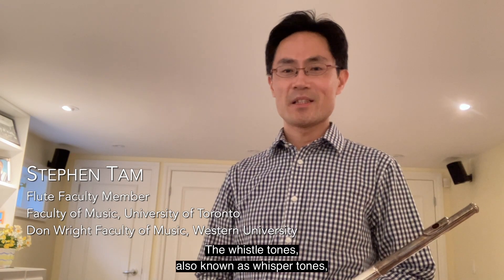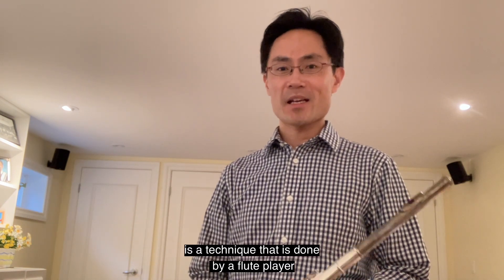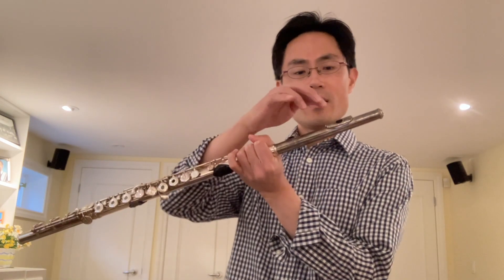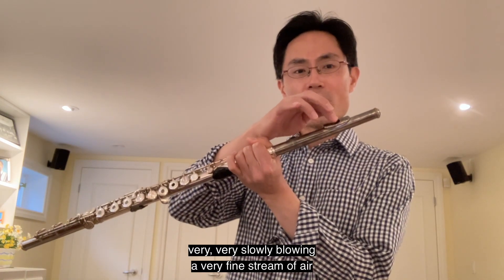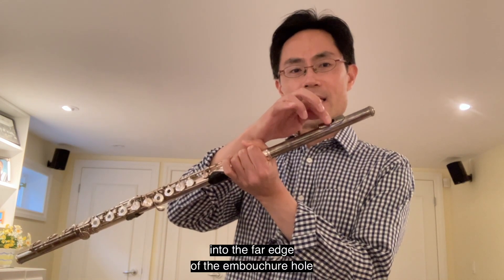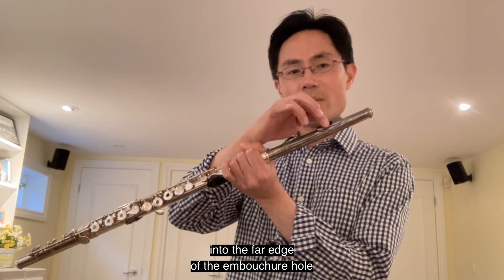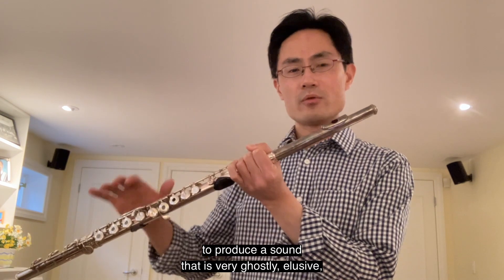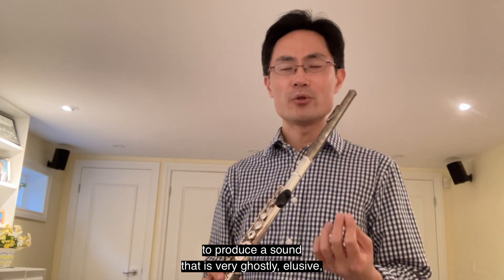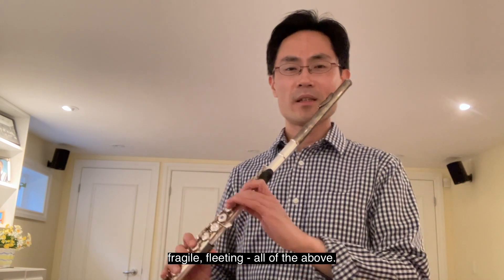Whistle tones, also known as whisper tones, is a technique done by a flute player very, very slowly blowing a very fine stream of air into the strike edge — the far edge of the embouchure hole — to produce a sound that is very ghostly, elusive, fragile, fleeting — all of the above.